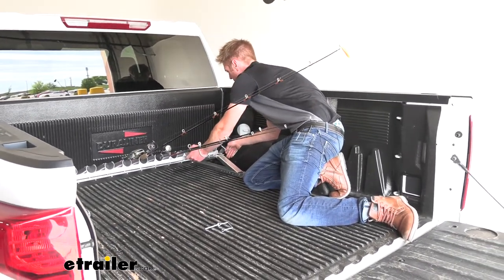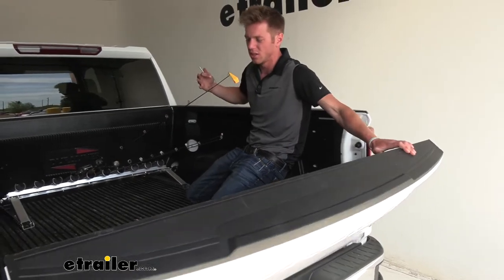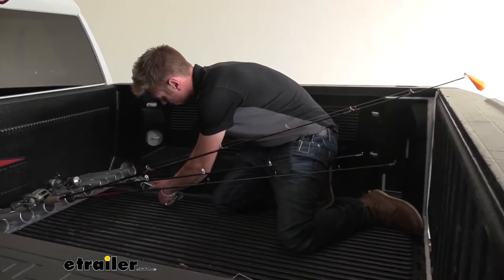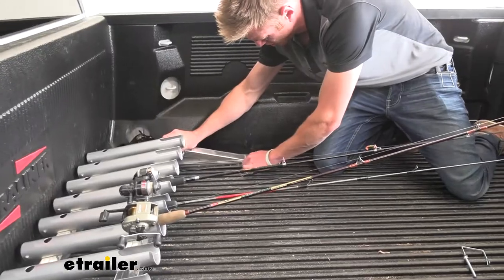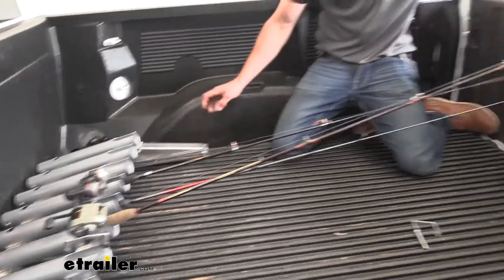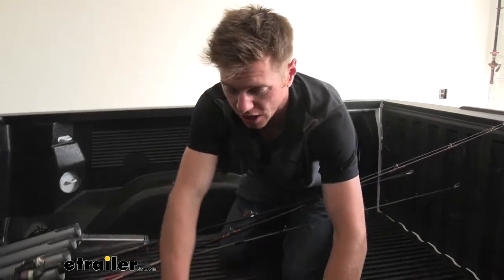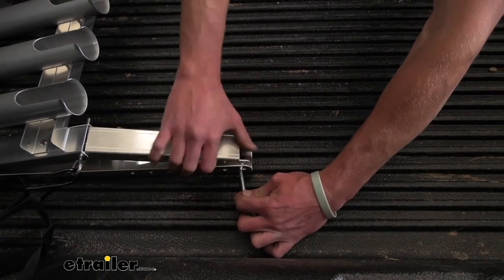Now we're going to be able to actually adjust the height. With a five and a half foot bed, I'm curious to see if we can lay it completely down without hitting our tailgate on our rods — this is going to vary depending on how long your rods are. We can pretty much put it to the lowest setting on the carrier on both sides before we really start having any issues with it hitting the tailgate. That folds almost flat, but to be honest we're not really hitting. If you have some saltwater fishing rods, you'll definitely want to angle this up a little bit higher, but it is really nice to have all those adjustments.